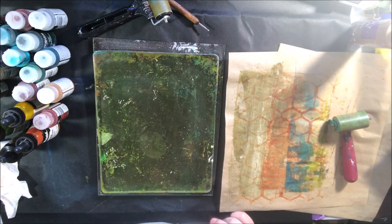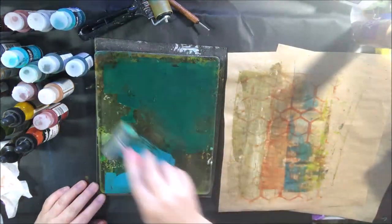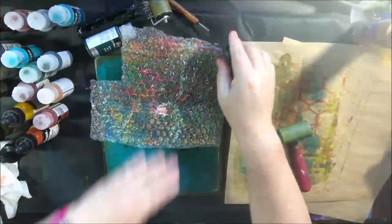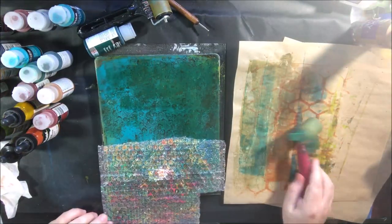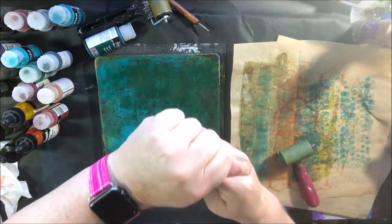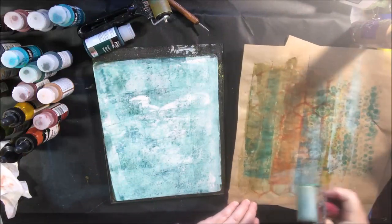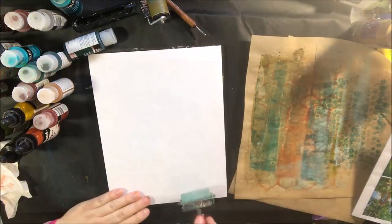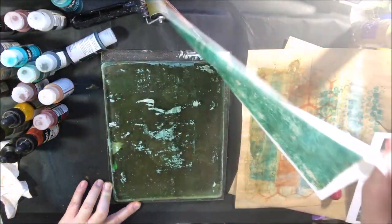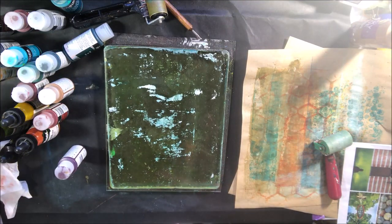We were talking in the chat about text-weight paper that is off-white — I'm sure there is some, I just don't have any. I did have some coffee or tea-stained papers someone had sent me. I also have white paper and black text-weight papers, which are what I'm using to print. I like to collage with light paper, not heavy cardstock.